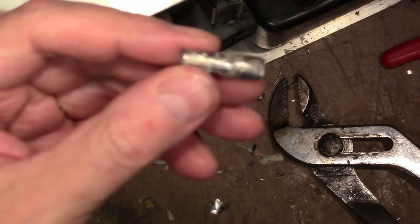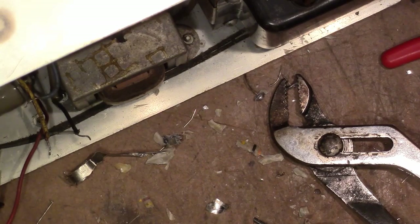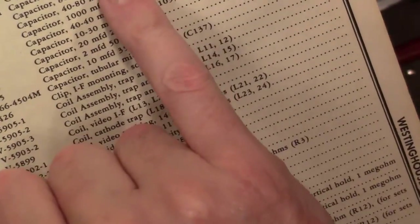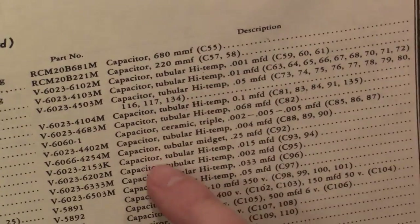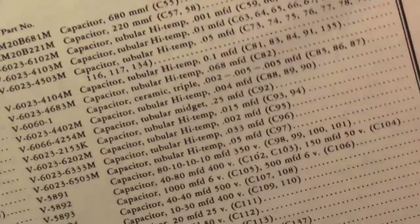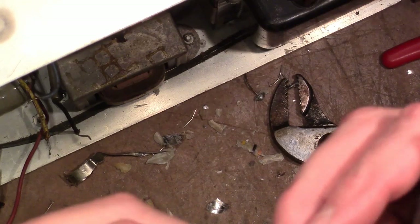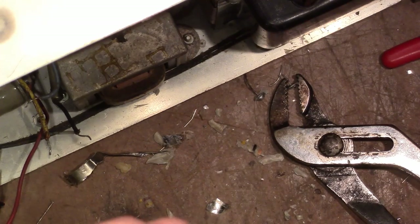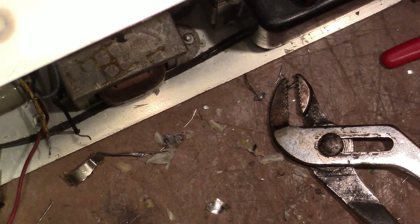They sure didn't have plastic film caps back then. Let's see what the parts list has to say. It's got to be all these tubular high-temp capacitors. It's theoretically possible they could be rolls of some kind of mica — they didn't really have any kind of decent plastic back then, like polypropylene or polyester. Certainly the other manufacturers weren't using them, at least not that I've encountered.